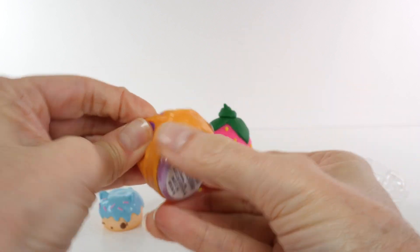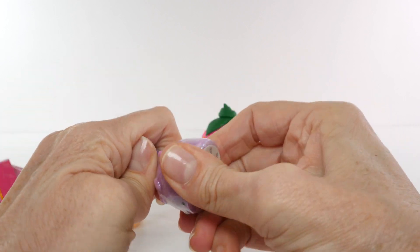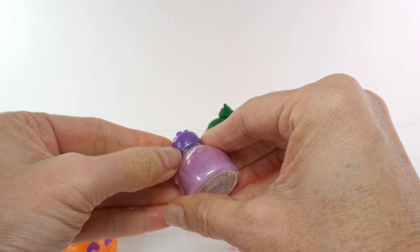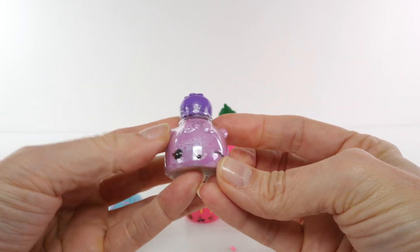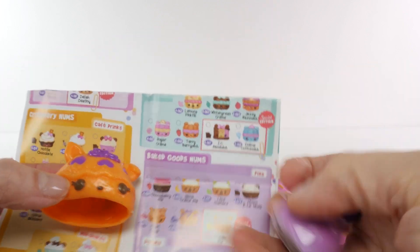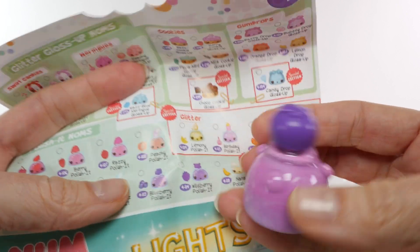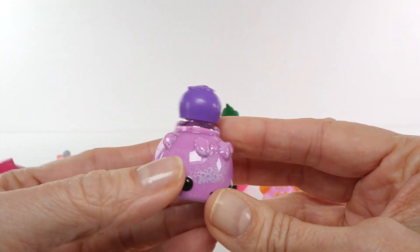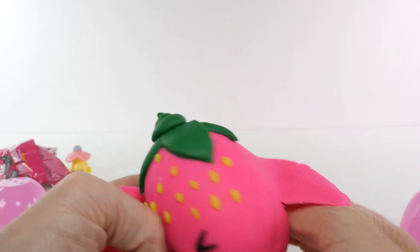If you guys like this, we could get crazy and do another one. I would do another Num Noms Play-Doh surprise egg. Or if you guys have ideas for characters that you would like to see, leave me a comment and tell me. And if I think I can do it and make it look cute, I'll do it. Our Num smells delicious — it is blueberry pie and it smells just like blueberries. So I think this is blueberry polish. It's either blueberry or wild berry. Pretty sure it's blueberry. So fun. I could use some nail polish. My nails need some help. Okay, I don't want to say goodbye. This might be the cutest little face I've ever made, but I'm going to do it. I'm doing it for you guys.